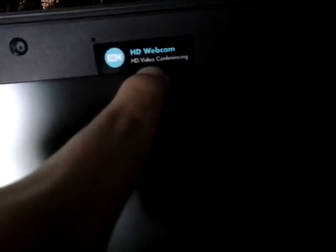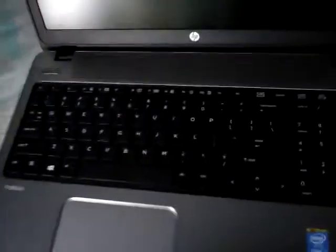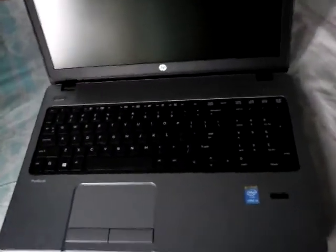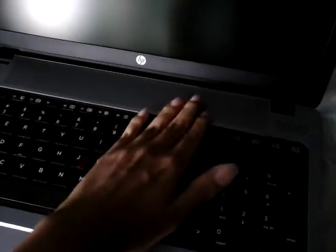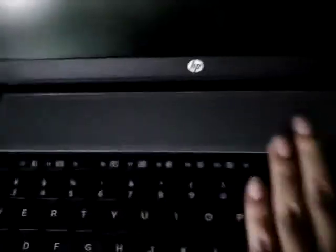Here we have a webcam with noise cancellation — it's indicated as an HD webcam, good for video conferencing. The thing I like most is the sound system. The speakers are near the monitor area, not on the side or front but on the top near the keyboard. It's very stylish.